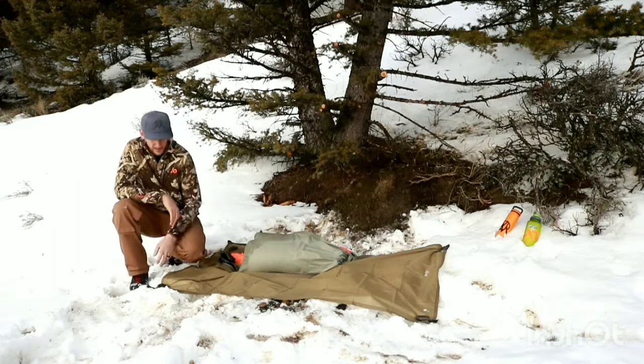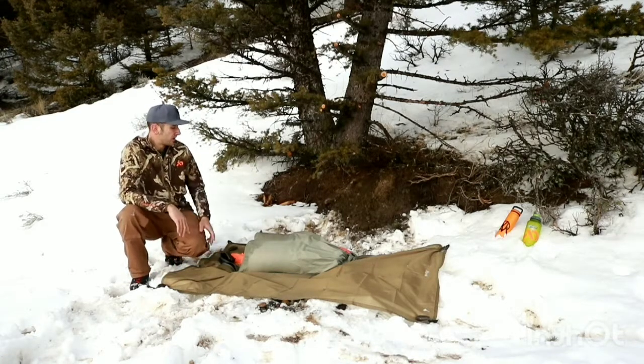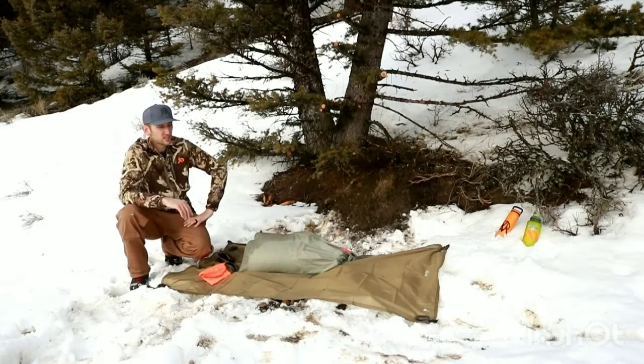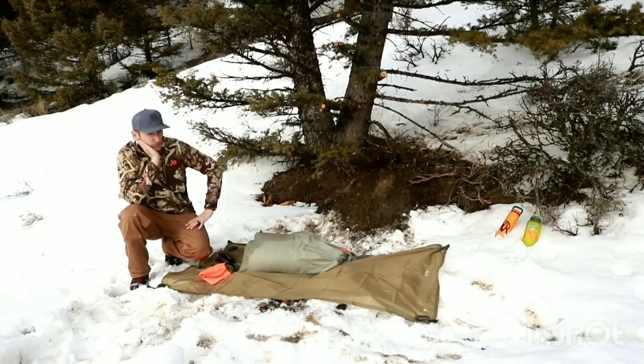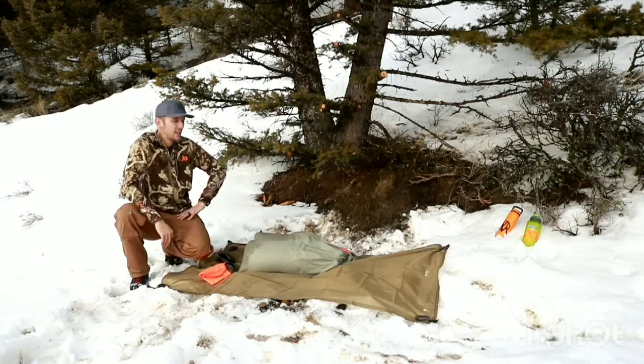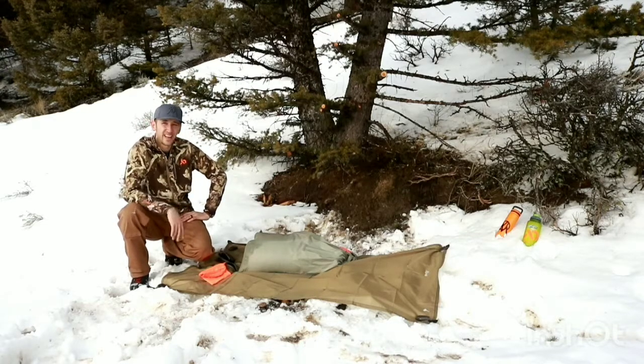What you can do as well — it has DWR coating on the standard and the ultralight. So worst case scenario, you could lean it up, it could block you from the shade, slight rain gets you out of the rain. It's not going to keep you 100% dry just because of the size. Or if you're in a sunny day in September, it could give you some shade. So that's what we call it the multi-cloth — it's multi-use.